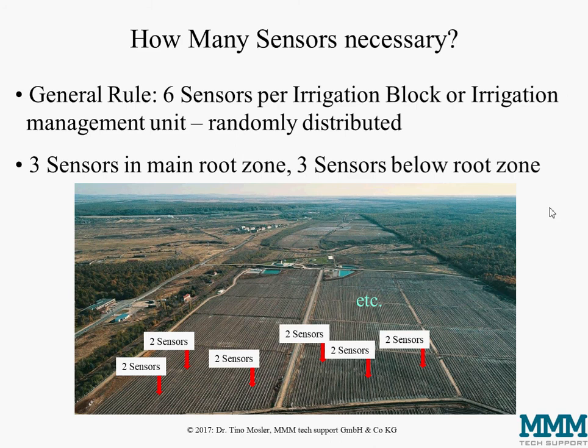The next question is how many sensors are necessary. We always cover two depths, but since moisture is not evenly distributed across a field, we need replications. Measuring soil moisture has a lot of similarities with taking soil samples for nutrient analysis — it's always necessary to have replications to get a good picture of what is really happening on your field. A good compromise between accuracy and cost is to install six sensors per irrigation block: three sensors in the main root zone and three sensors below the root zone.